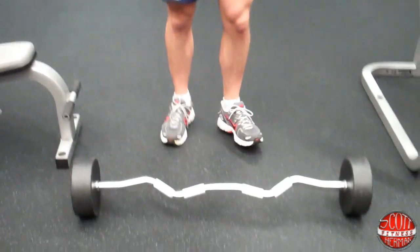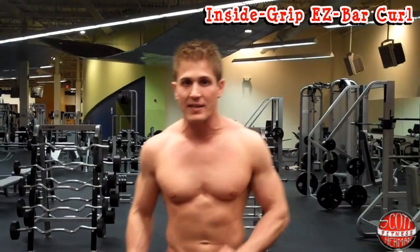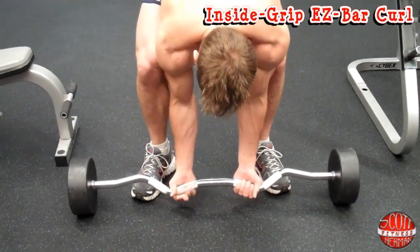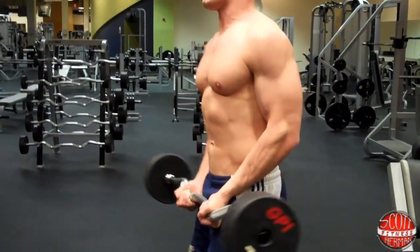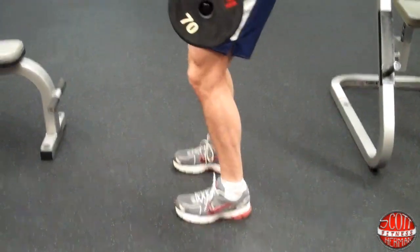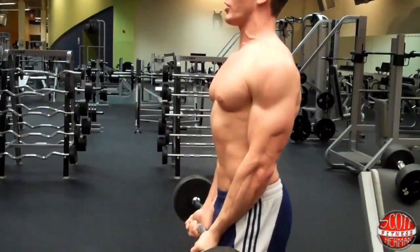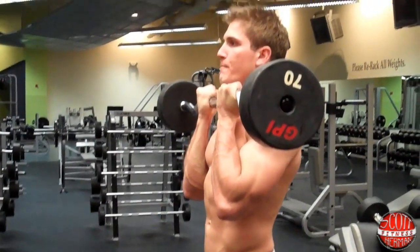The first exercise — you're going to need an EZ curl bar. Do EZ curl bar curls with an inside grip, just like this. Stand up straight, make sure your elbows are in front of your hips as you curl, feet about shoulder-width apart, chest out, shoulders back, head up. Breathe out as you curl, squeezing your biceps as hard as you can.